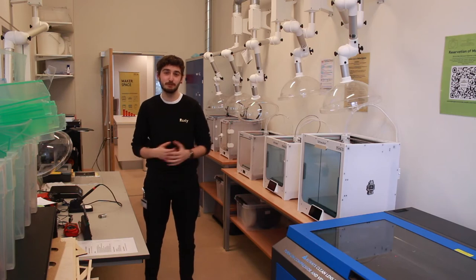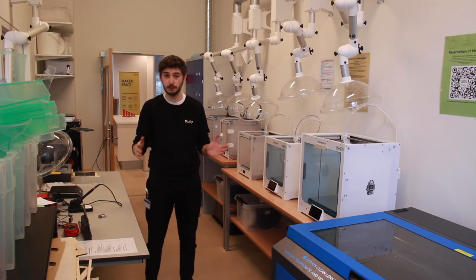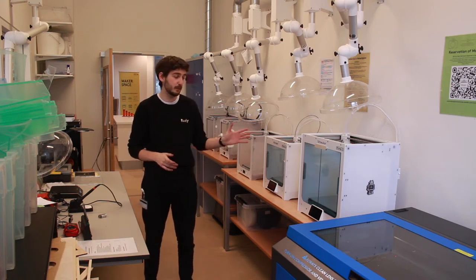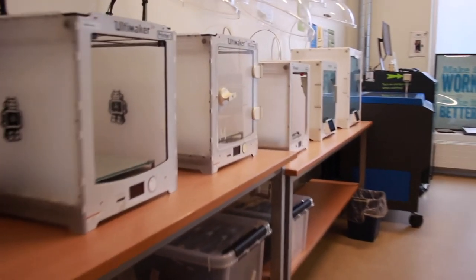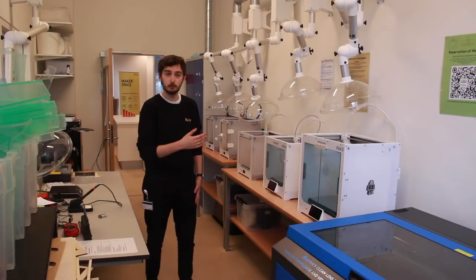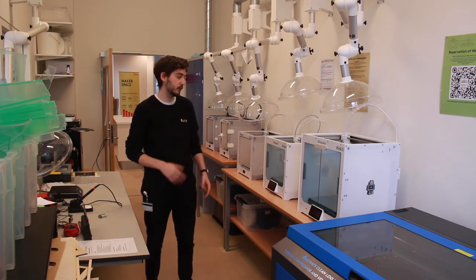So this is the machine room. The first thing you see when you come in is the laser cutter, which you use to cut sheets of materials — typically wood and acrylics. Beside the laser cutter you'll find the five FDM 3D printers. With these machines you can print virtually anything. These printers and the laser cutter are typically used for prototyping — a stage beyond soft prototyping.